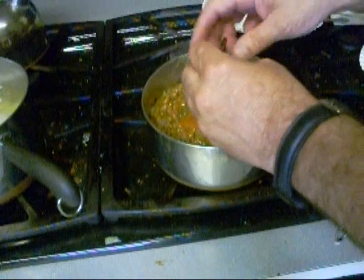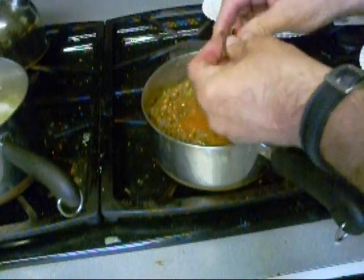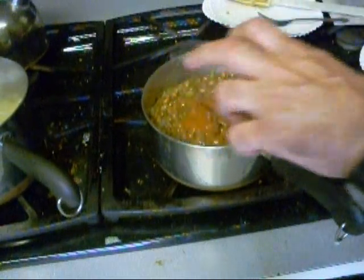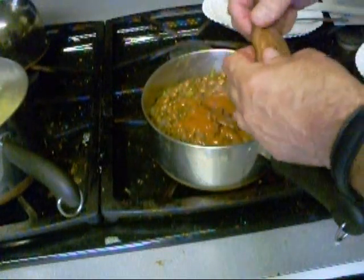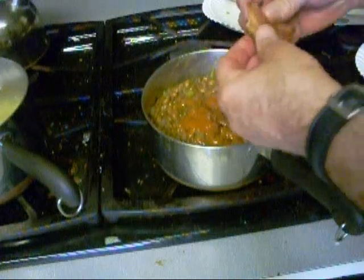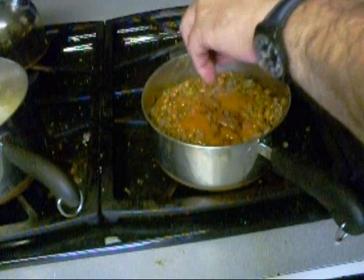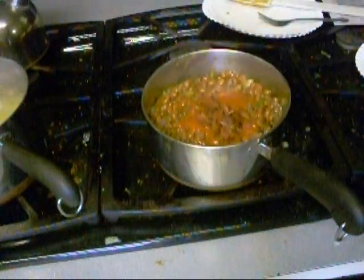I'm gonna bust up this thick-sliced bacon. My wife had to correct me — a rasher is supposed to be full slices of bacon. So this is a quarter rasher. That's going in there with the beans.